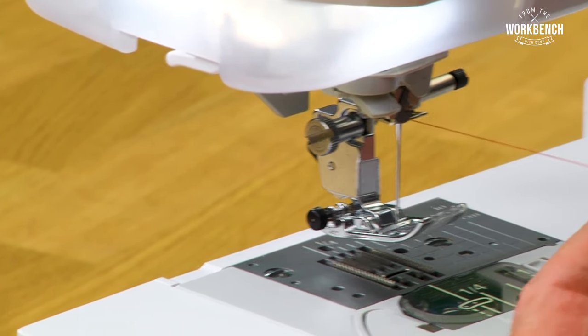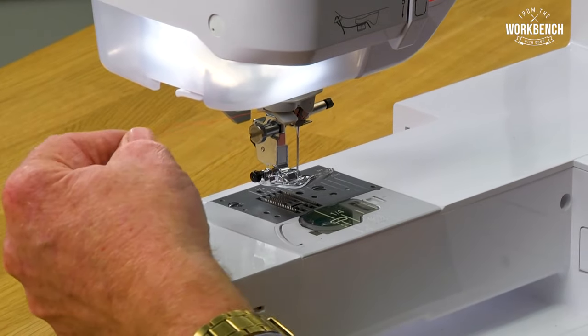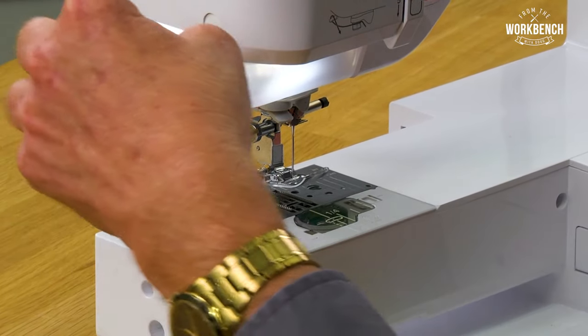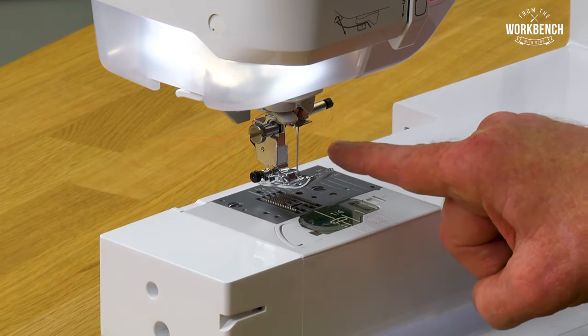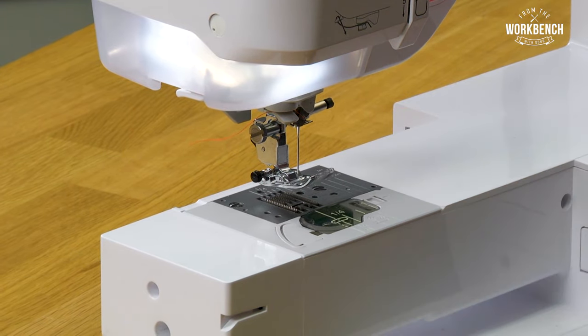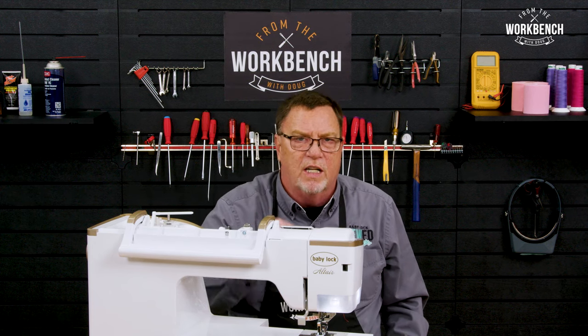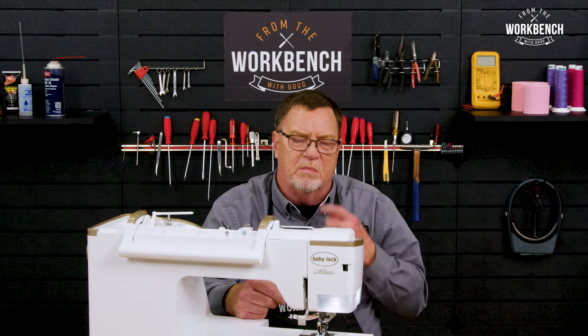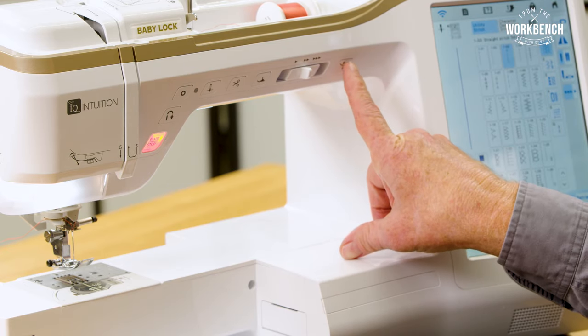Now when you go to activate the needle threader, you want to lay your thread off to the left side and then trim using your thread cutter. This is going to be the preferred length of thread you want on top of your needle, especially when you start the next color in your embroidery — that way it makes sure the thread goes all the way to the bottom side. Then all we have to do is activate the needle threader.